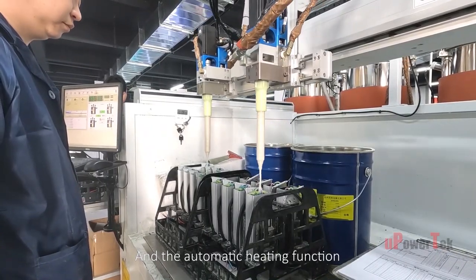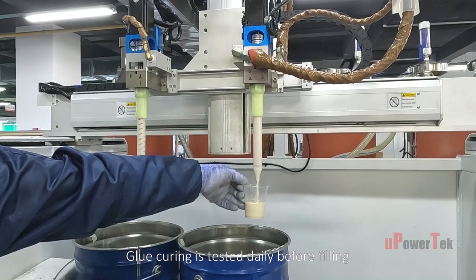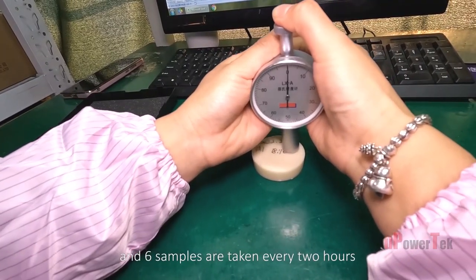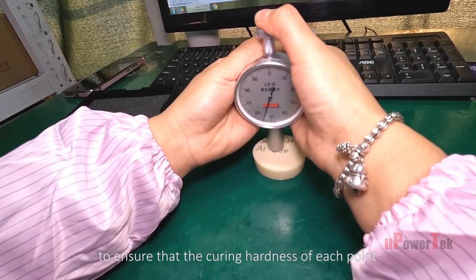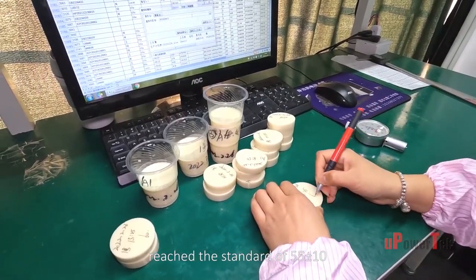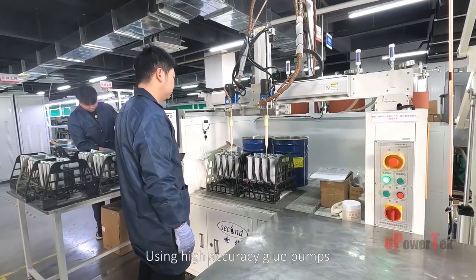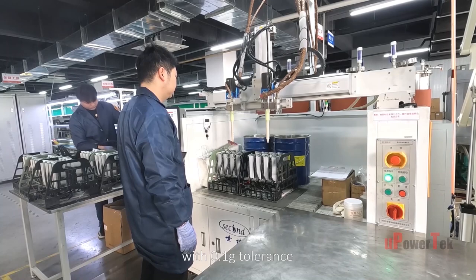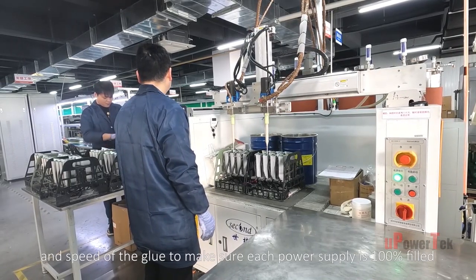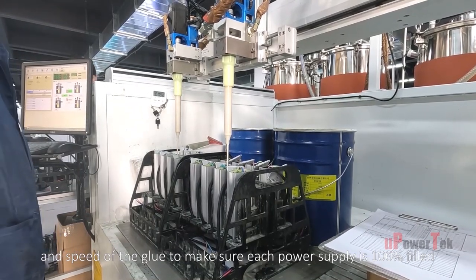The automatic heating function ensures standard glue performance. Glue curing is tested daily before filling, and six samples are taken every two hours to ensure the curing hardness of each point reaches the standard of 55 ±10. All samples are stored for traceability. Using high-accuracy glue pumps with 0.1 gram tolerance, the potting machine's stability controls the mixture ratio and speed of glue to ensure each power supply is 100% filled.